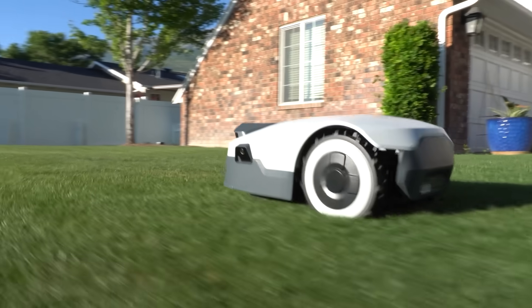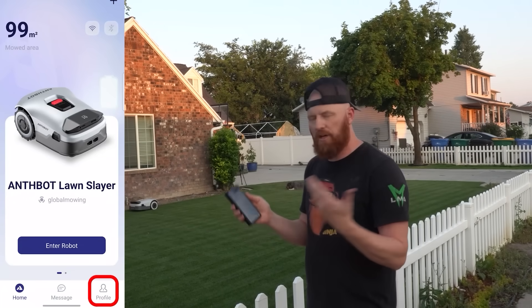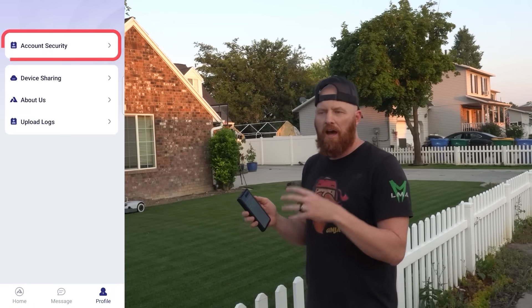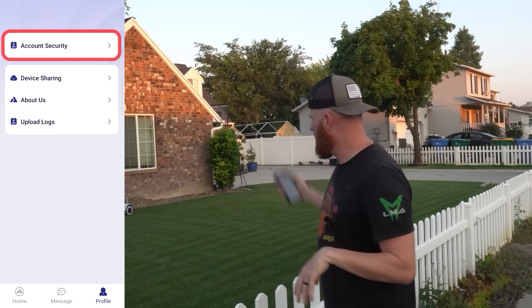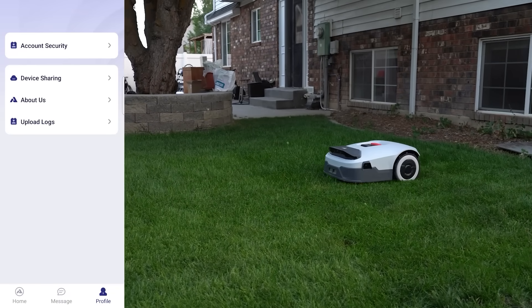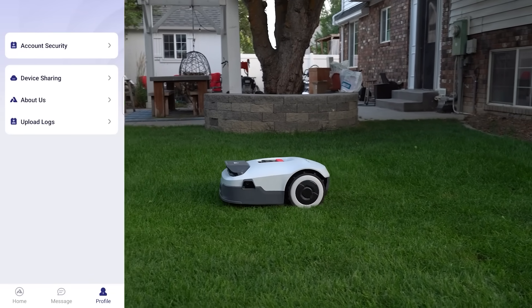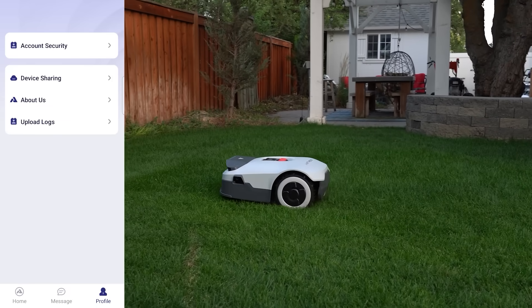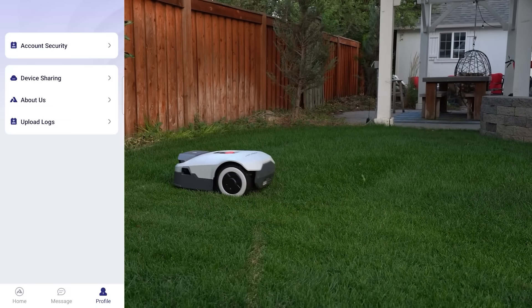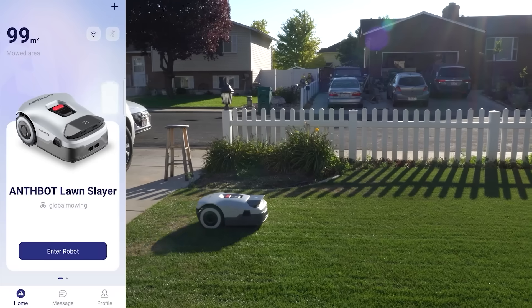Right off the home page we can go in and manage our profile — it's got our account security with our email bound to the system. This is a very important security feature because if somebody tries to hijack the mower, an alarm will go off, GPS location will be included, and it'll also be left unusable — very similar to cell phone technologies out there.